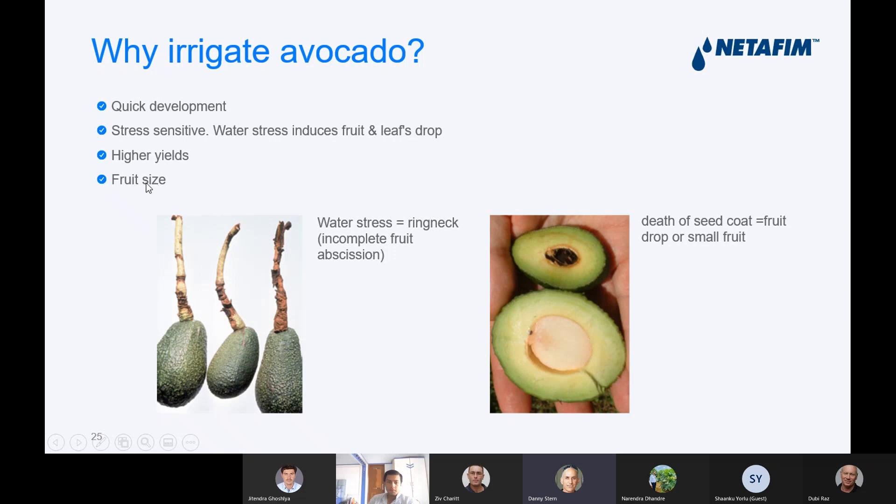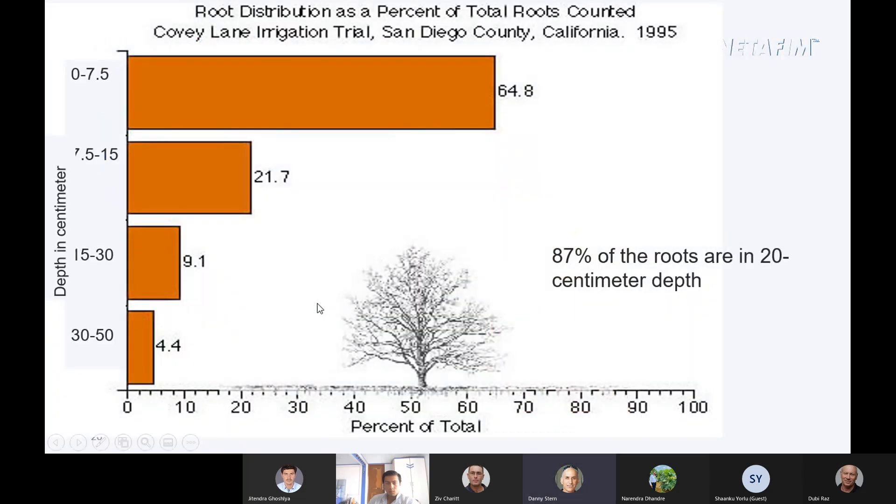Irrigation will give higher yield and improve fruit size. You can see in the picture what happens when the seed coat is dead — the seed and then the fruit drops. Another thing we call the ring neck, that makes the fruit fall from the tree. If we look at the root distribution around and in depth close to the tree, we can see that most of the roots are in the upper part — 87% of the roots are in the upper 20 centimeters depth, which means we need to irrigate there.